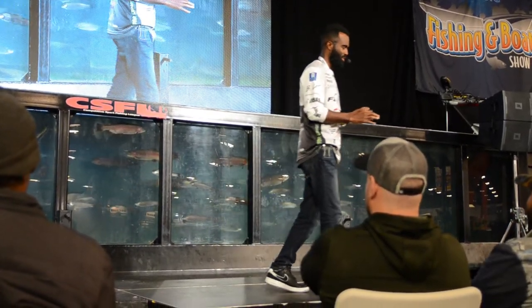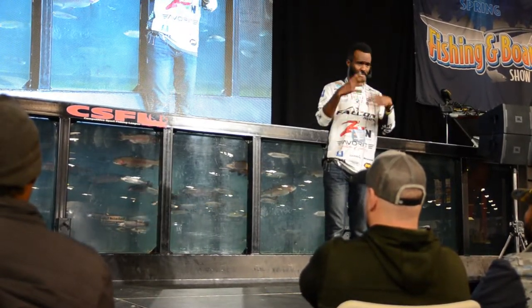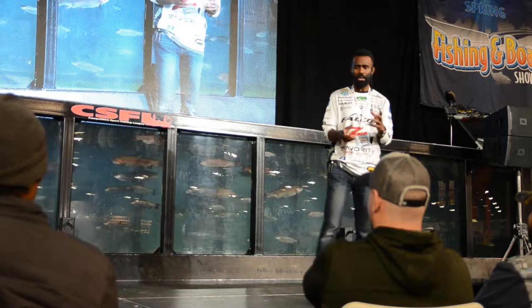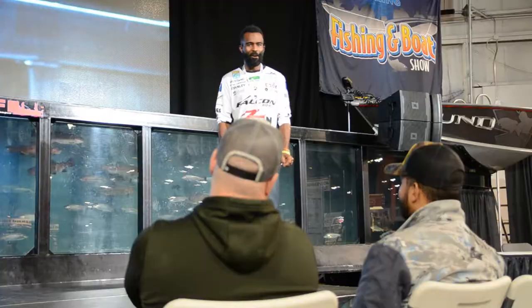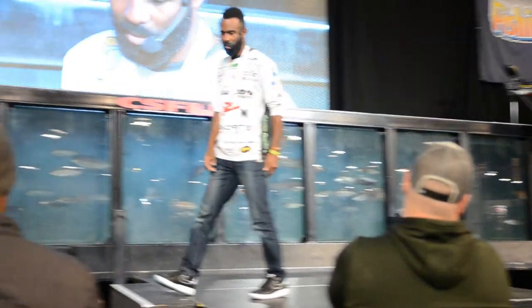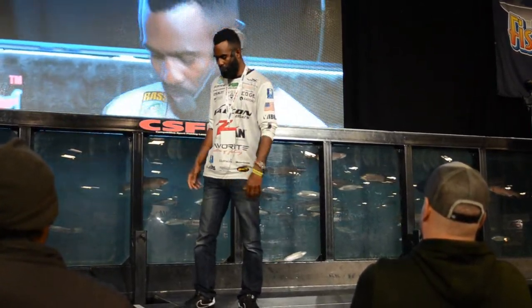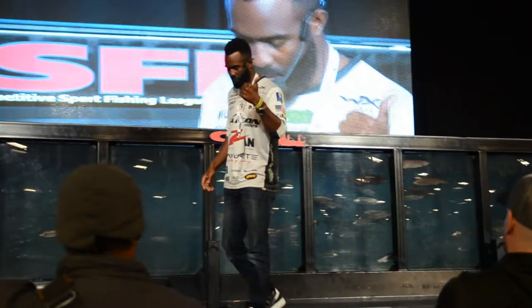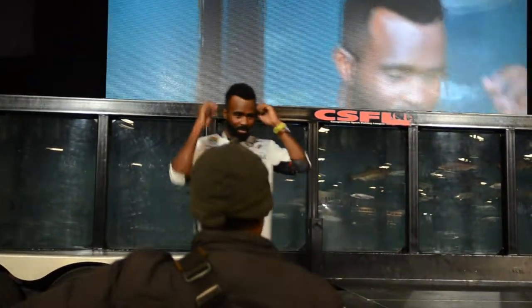Don't discount mono. I know it's taboo and nobody talks about it, but in certain situations — cranking, learning to baitcast, or when fluorocarbon keeps blowing up on your reel — just think about mono. Thanks for listening, I hope you take some of this to heart. I'll be at the CSFL booth if you want to chat more.